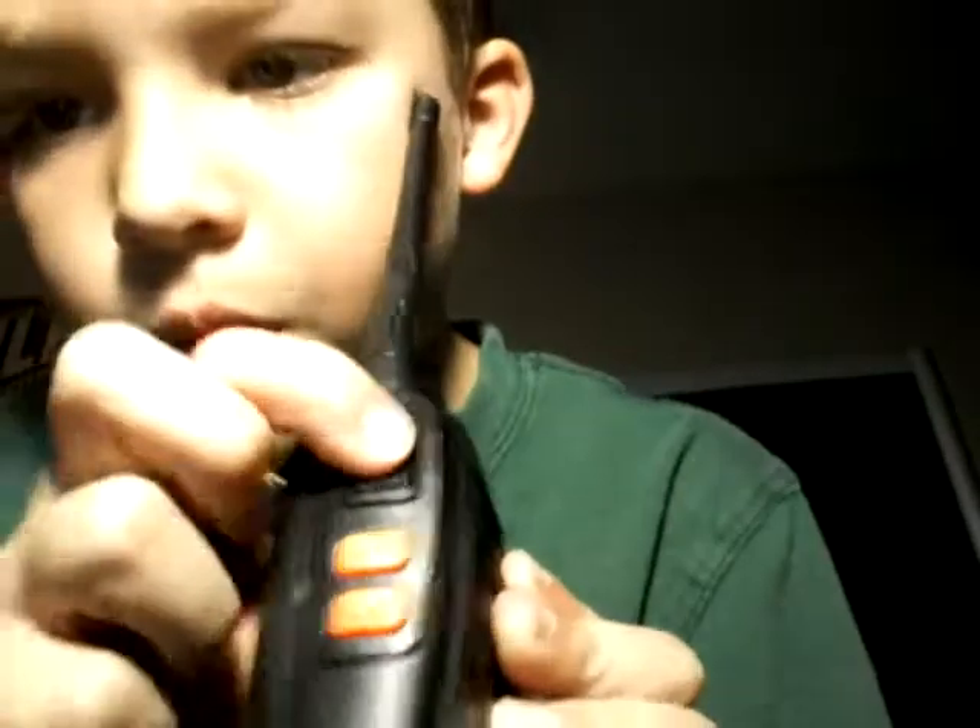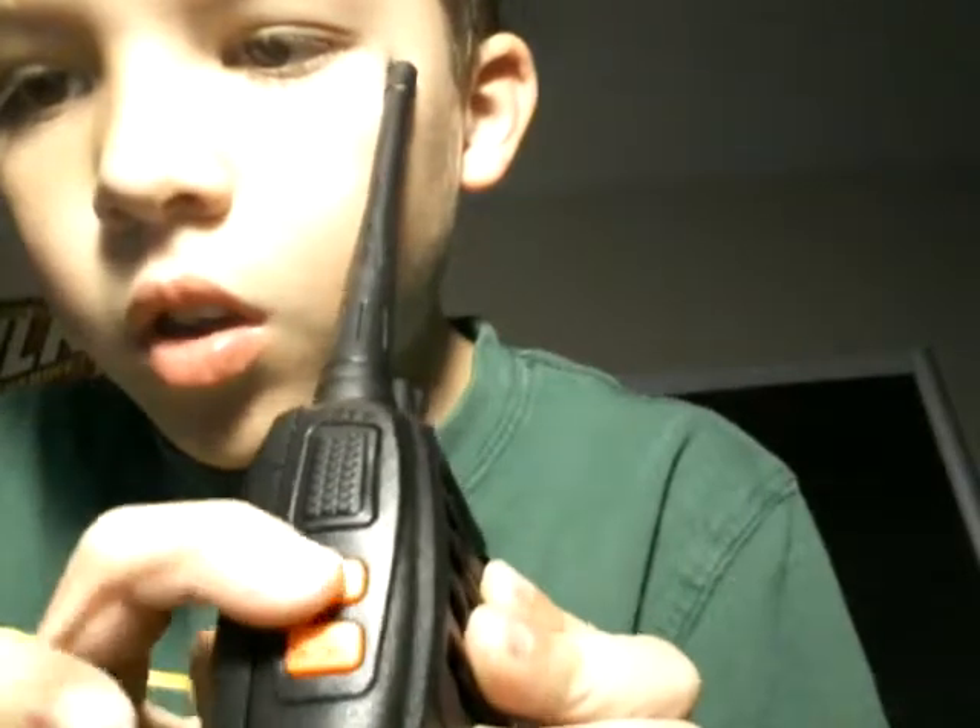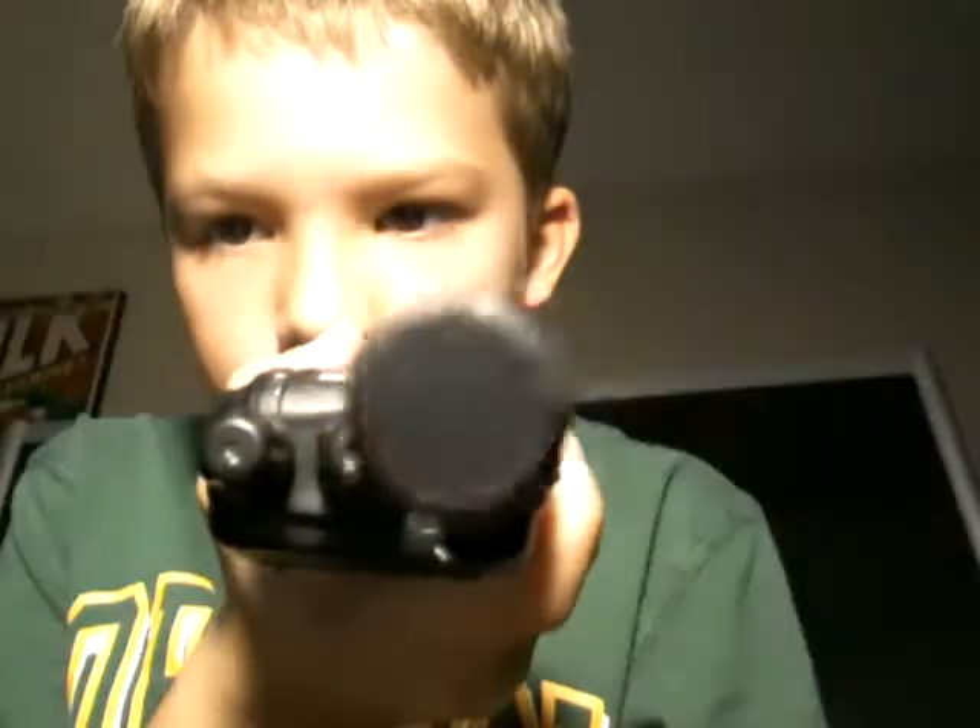Okay guys, so this is right on the side — that's where it plugs in. Then you've got the push-to-talk, squelch, and an LED light — the strobe, whatever you want to call it.